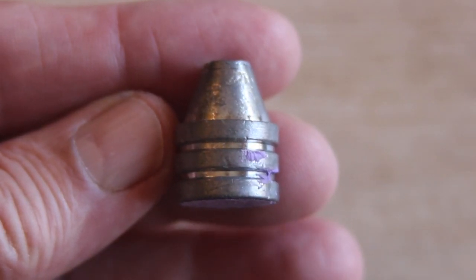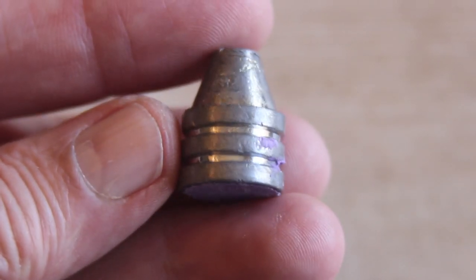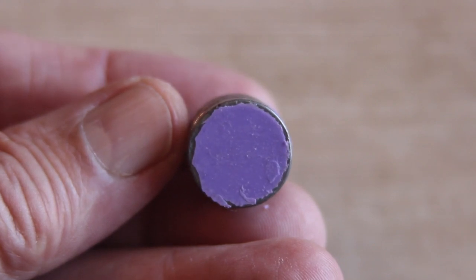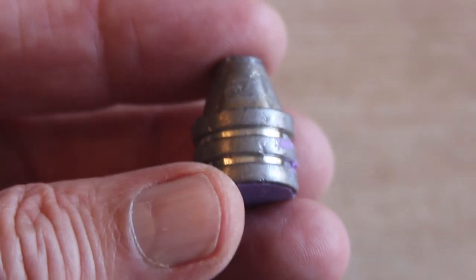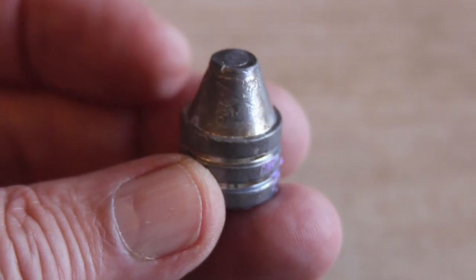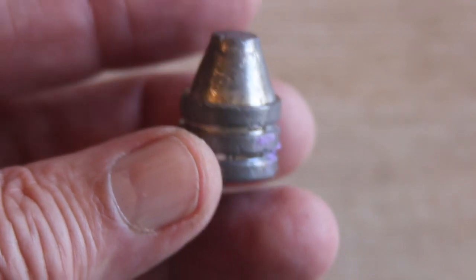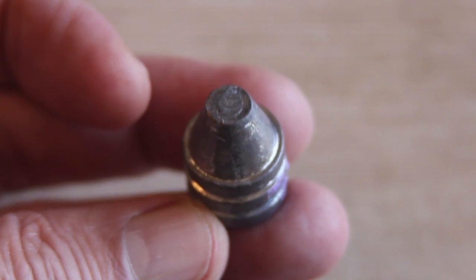These mini ball moose slugs that are patterned after mini balls are very interesting. I've gone ahead and filled in the hollow base with polysiloxane so that the wad can't get into it on firing. But if you're a fan of Elmer Keith bullets, these will really appeal to you because look at that sharp semi-wad cutter shoulder there. Very interesting slug.